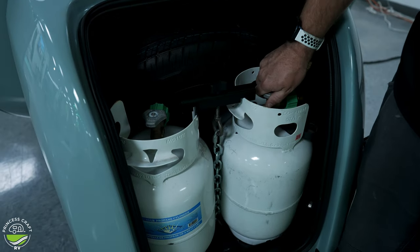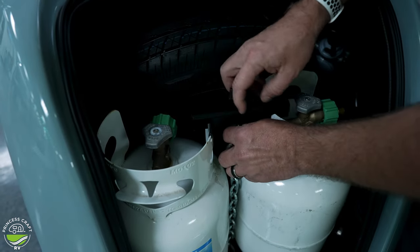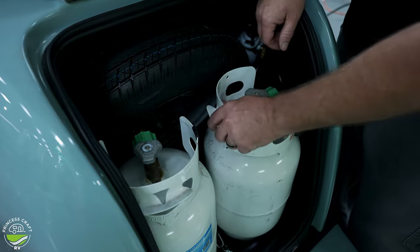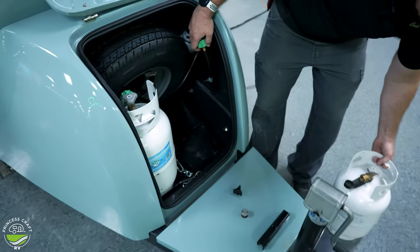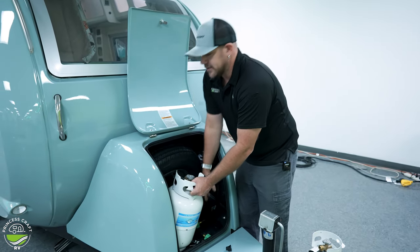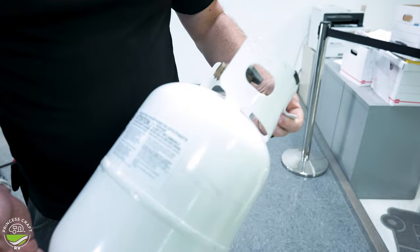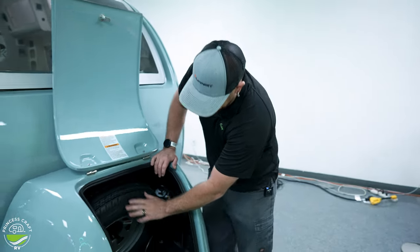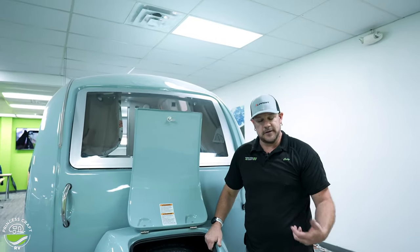First off, make sure your service valves on your cylinders are closed — all the way to the right. Then loosen up the holder, which on this model is a chain and a cross T-bar. Once you get there, you'll be able to tip your cylinders and then remove your service lines and take your cylinders out. Now, even though these cylinders are smaller than what you'd see on a typical unit, they are still refillable and can go to any station. You're probably not going to find something like this to exchange, so make sure you have plenty before you head out. Once you get in here, you'll have access to your spare tire, which is held in with a wing nut in the back — just loosen that wing nut to remove the spare.